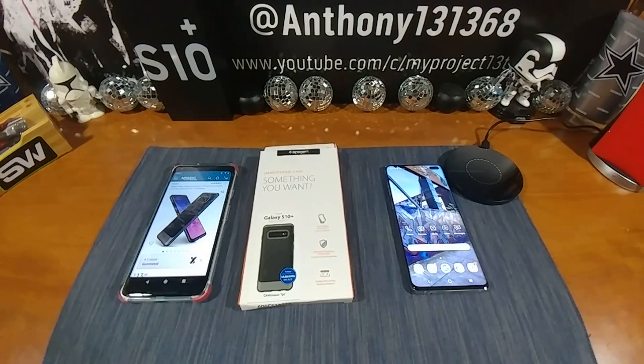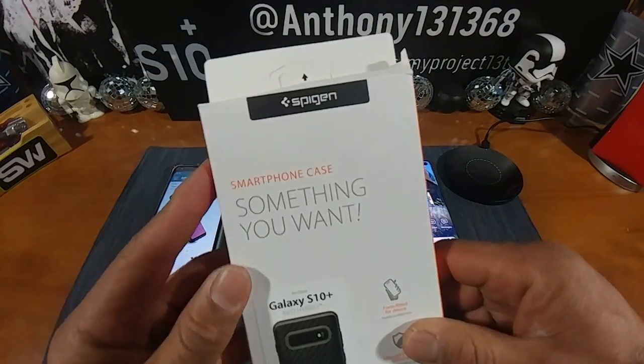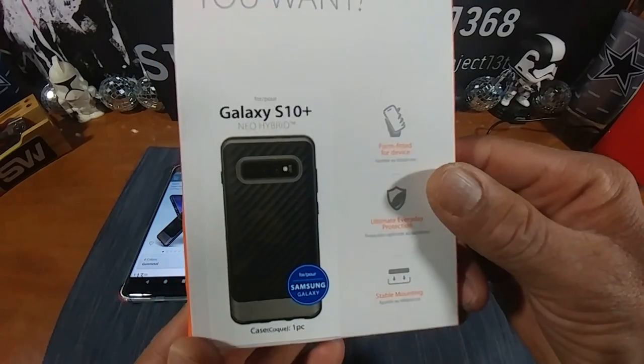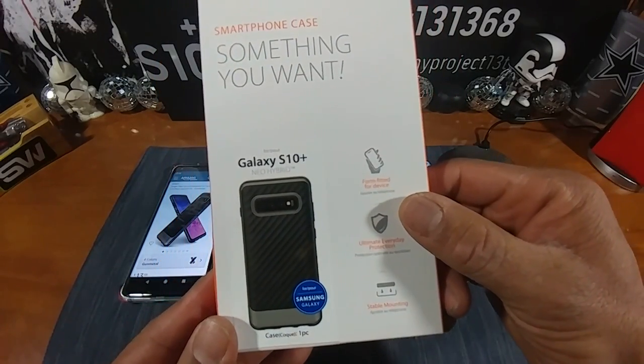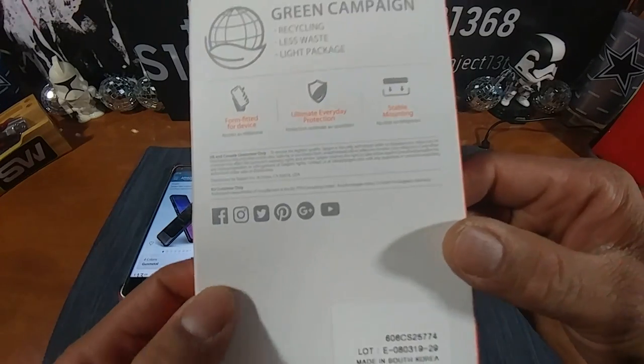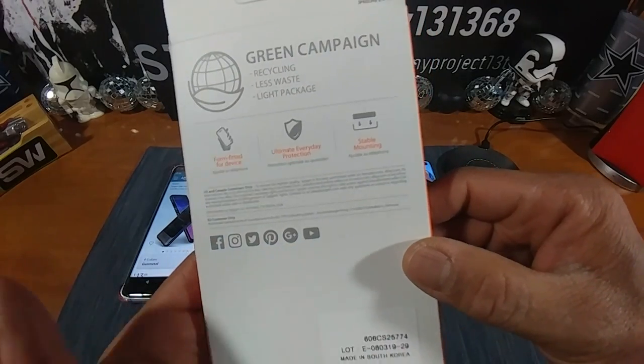Hey everybody, welcome back to my Project 13, thanks for coming on by and checking out this product review video. Today we are going to be looking at this Spigen Neo Hybrid case for my Samsung Galaxy S10 Plus. There's a picture of the case on the packaging — looks really nice. You can follow Spigen over at Facebook, Instagram, Twitter, Pinterest, and YouTube.